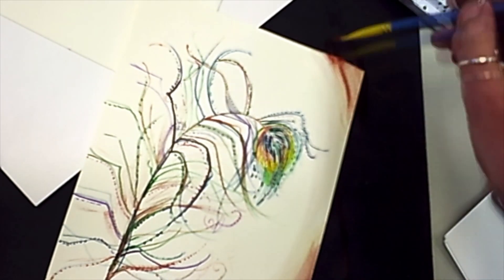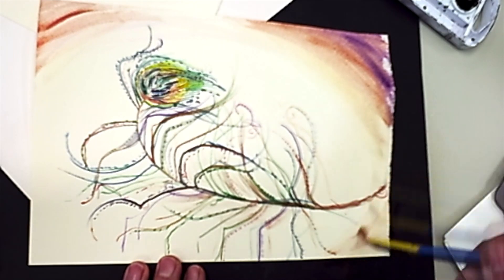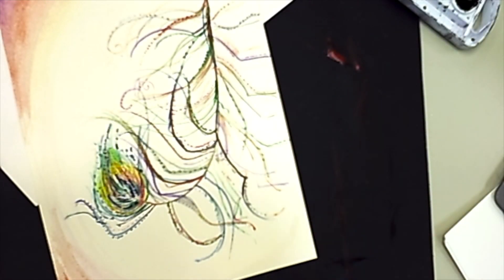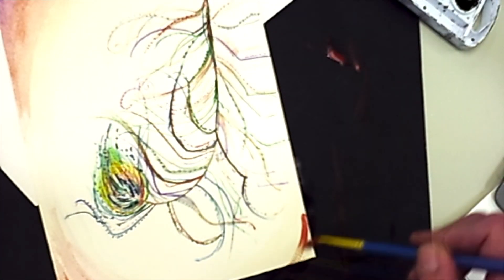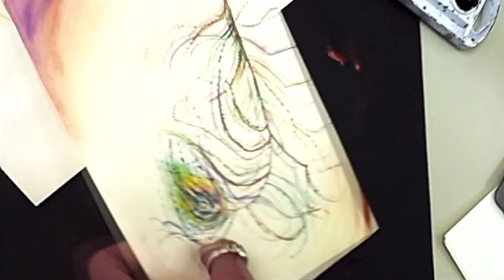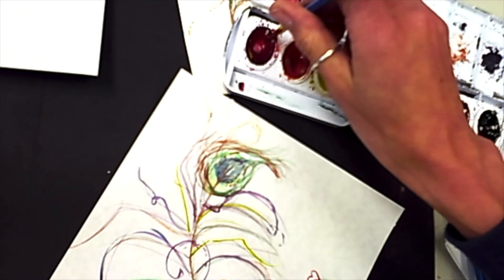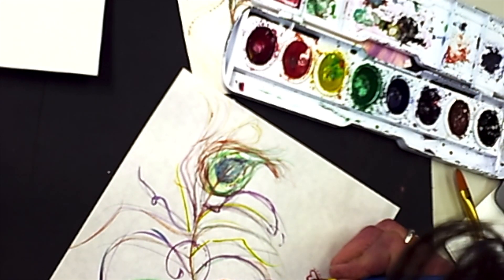A little bit of water, then I had to wipe that color off my brush — otherwise the color continues to stain. So just get that nice dusting. I love doing those stippling dots, so relaxing, so fun. I had a little time so I did an extra sign with a heart.